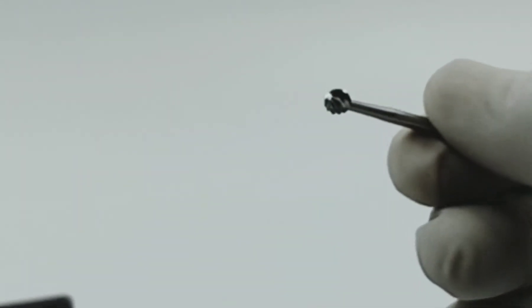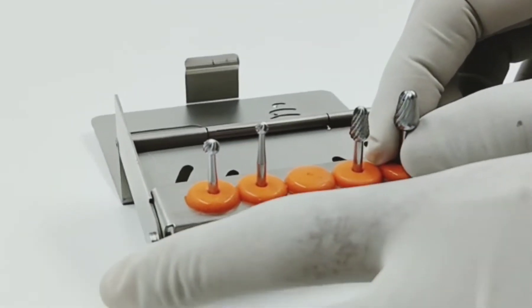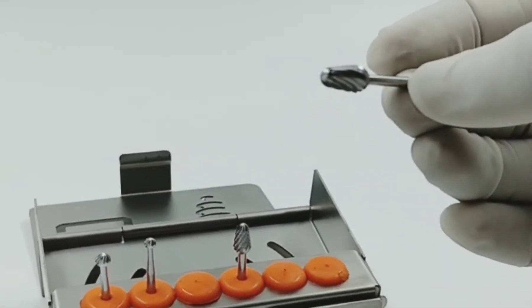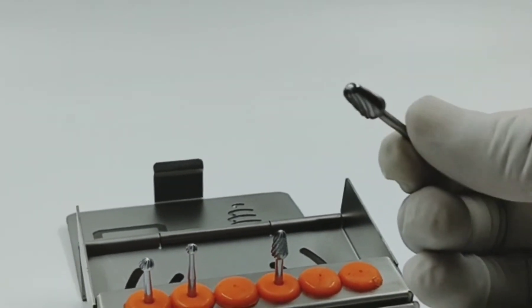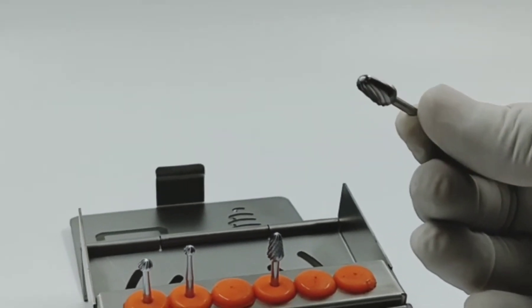These Ridge Contouring Burrs do not damage the nearby tissue and allow formation of an appropriate alveolar bone shape, because the direction of the blade is opposite, though there is a blade at the fore end. Also, if you turn the Ridge Contouring Burr,